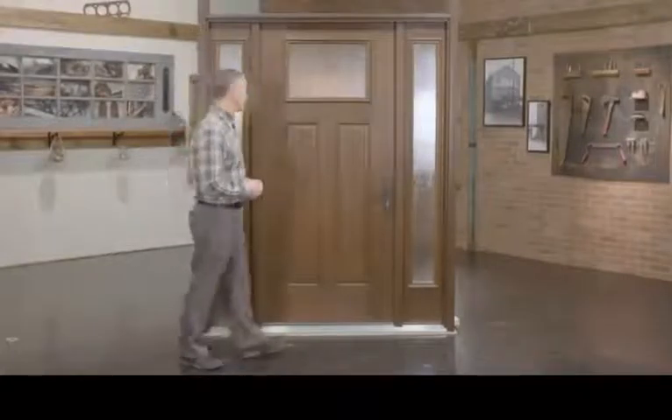Handing of a door refers to whether the unit is a left or right hand. To determine your door's handing, open the door and stand with your back to the hinges.